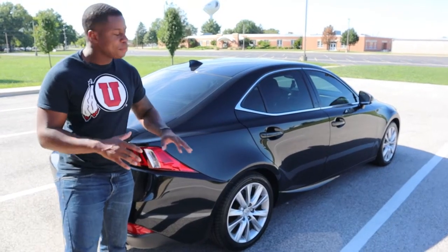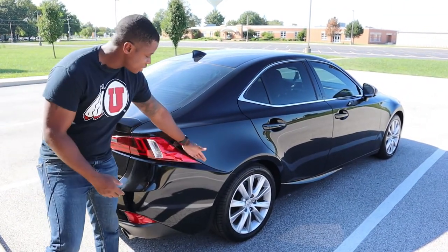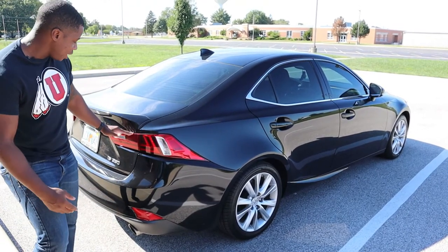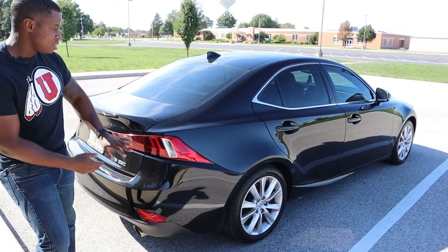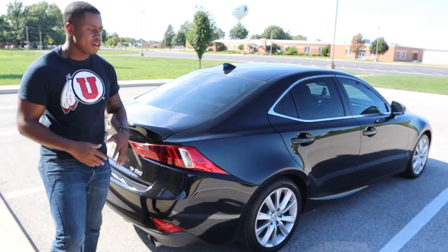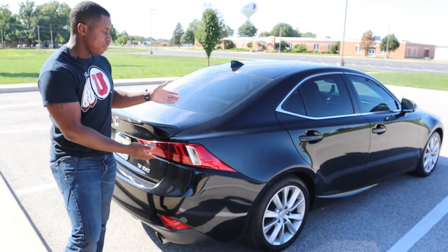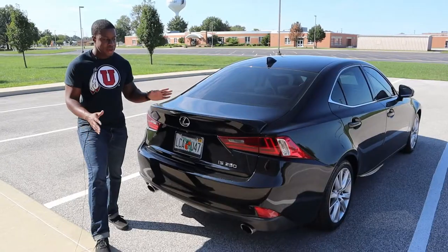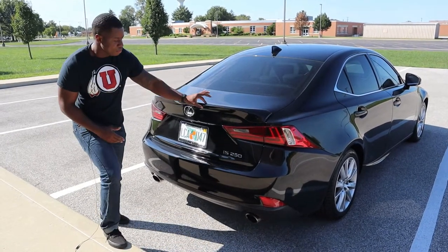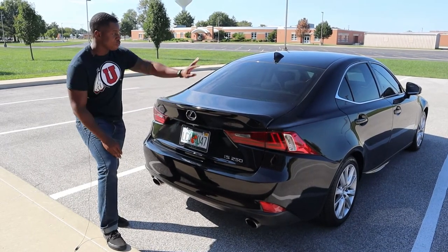As we're working our way around this car, I'm going to pause right here because this is cool — they basically started the taillight right here and it just wraps all the way around. You don't see that very often. You see it on Lexus sports cars like the ISF and all those higher-end models, but they put it on their IS250 and it looks so good on the back end. It's nice and simple but so, so clean. They've got this lip spoiler, which isn't aggressive by any means.